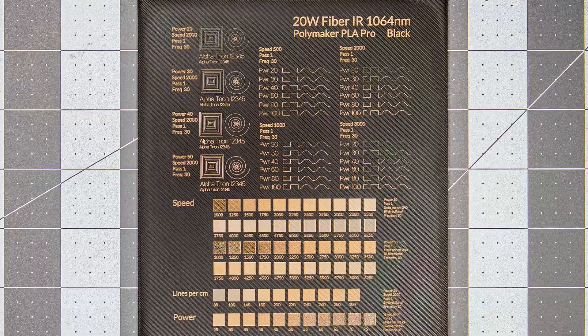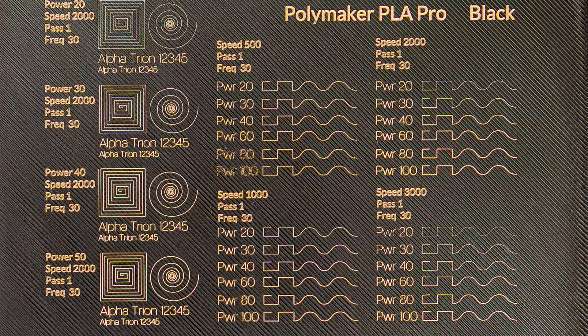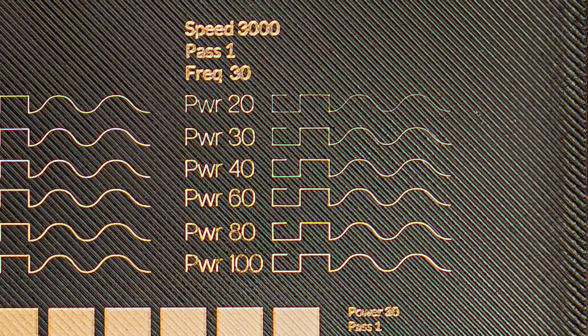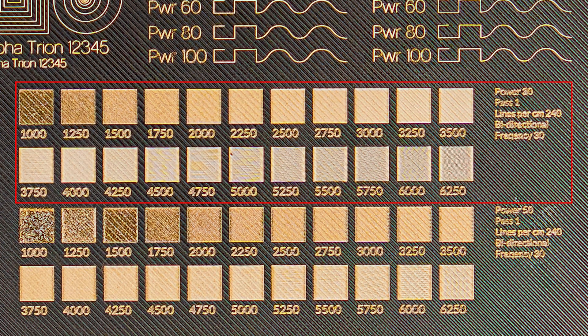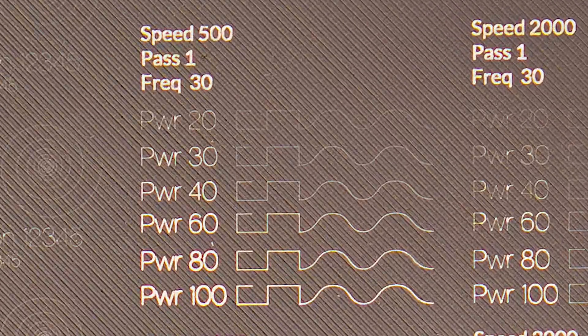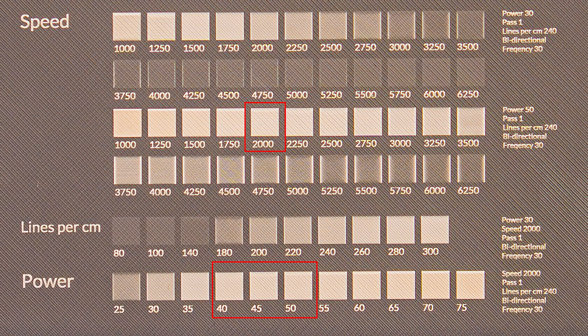On the black PLA, we finally got a range in value for the scoring, but getting any real variation requires speeds of at least 3000 mm/s, and the highest contrast lightest engraving happens well below the 50% power setting. The dark gray PLA was much more resistant to the IR laser than the black, with the cleanest score lines happening at the slowest settings at full power, and peak contrast at about mid power when speed is set at 2000 mm/s.